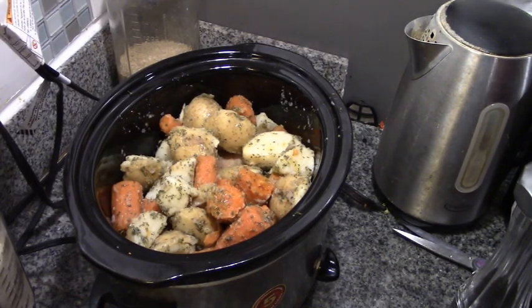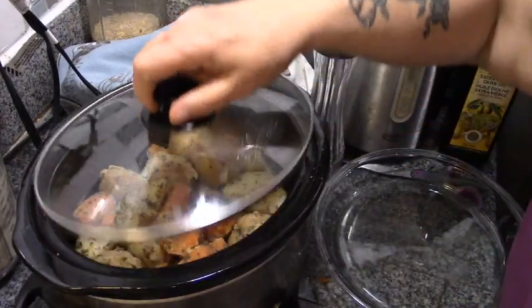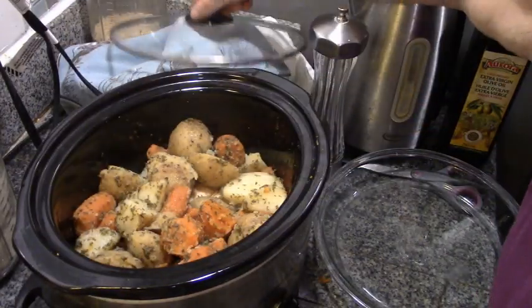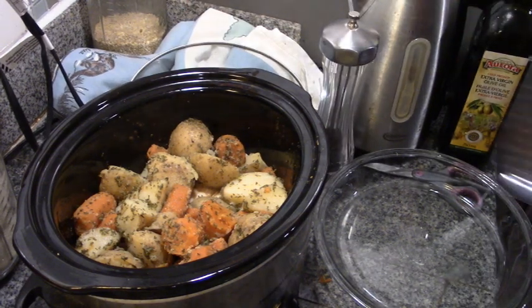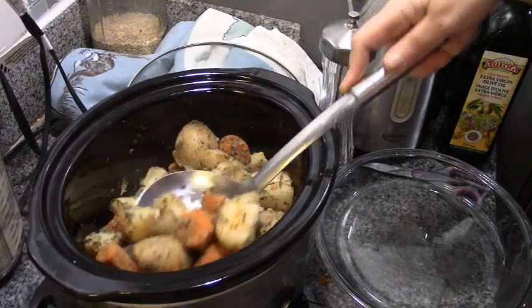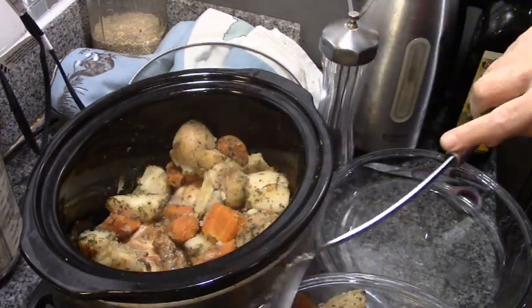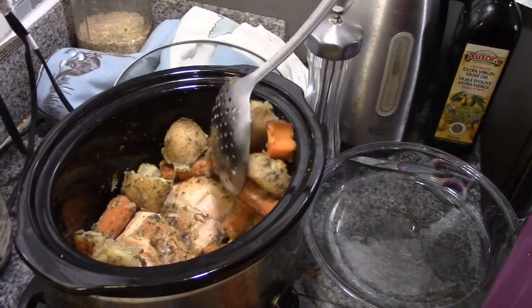There we go — supper in two hours! Howard is home. Oh, look at that, it smells so good! I got the leg last time so Howard gets it this time. Lovely, lovely, lovely.